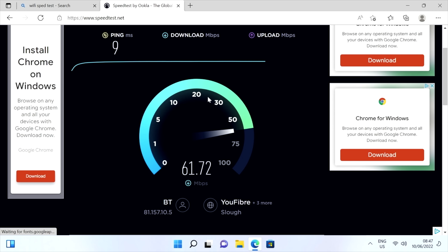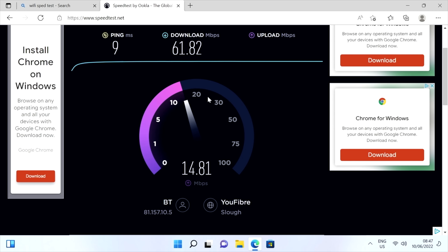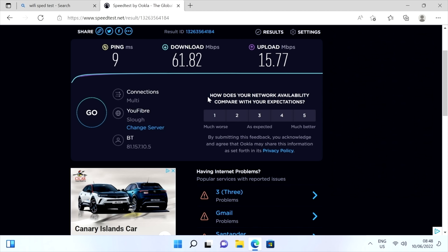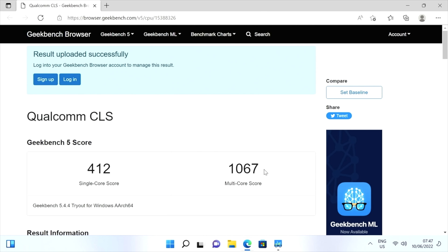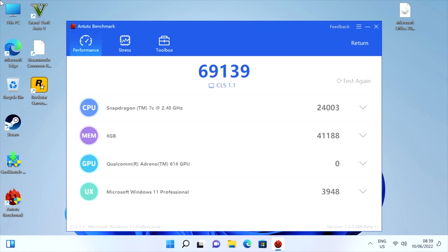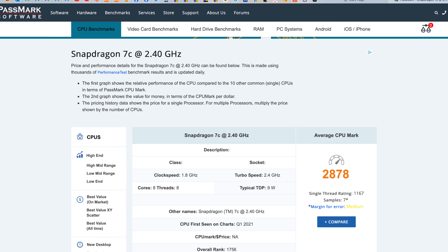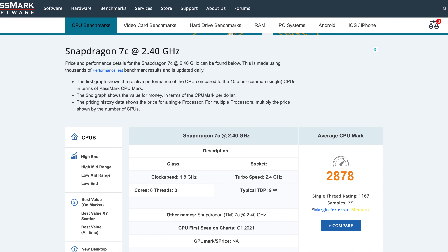Quick Wi-Fi speed test: we achieved download speeds of 61 and upload speeds of 15 megabits per second. These are typically the top speeds we achieve in our office, although we do usually achieve slightly higher upload speeds of 18 megabits per second. Moving on to benchmarks: we achieved a Geekbench single-core score of 412 and multi-core score of 1067. In the Antutu benchmark we achieved 69K, and the mini PC achieves a CPU PassMark score of 2878.